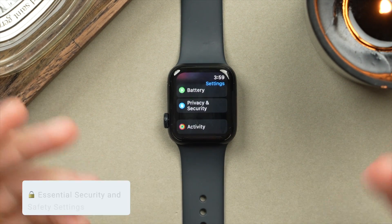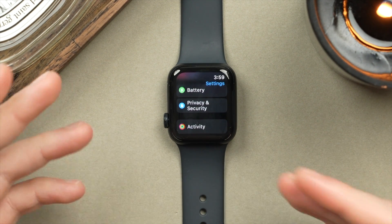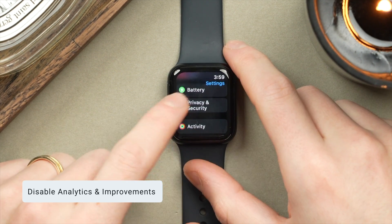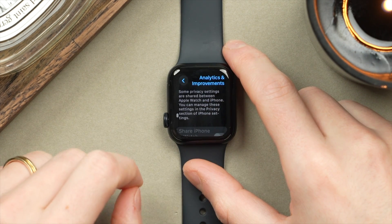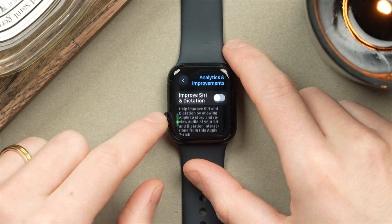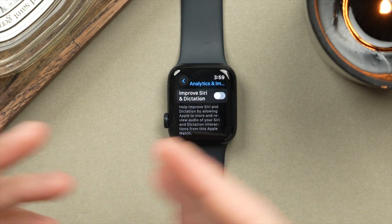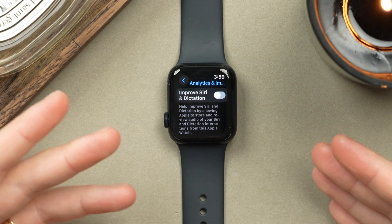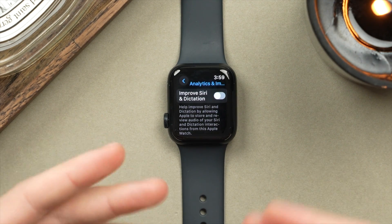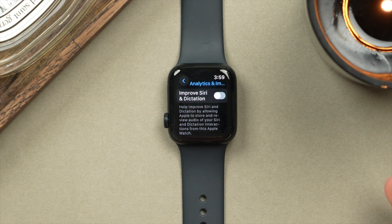Now for some essential security and privacy settings. First, disable Analytics and Improvements. Tap on Privacy and Security, scroll down to Analytics and Improvements, and turn off sharing analytics and improvement data with Apple. Your watch will share less data with Apple, and at the same time save some battery, as it takes battery to collect this data and send it over to Apple via Wi-Fi.